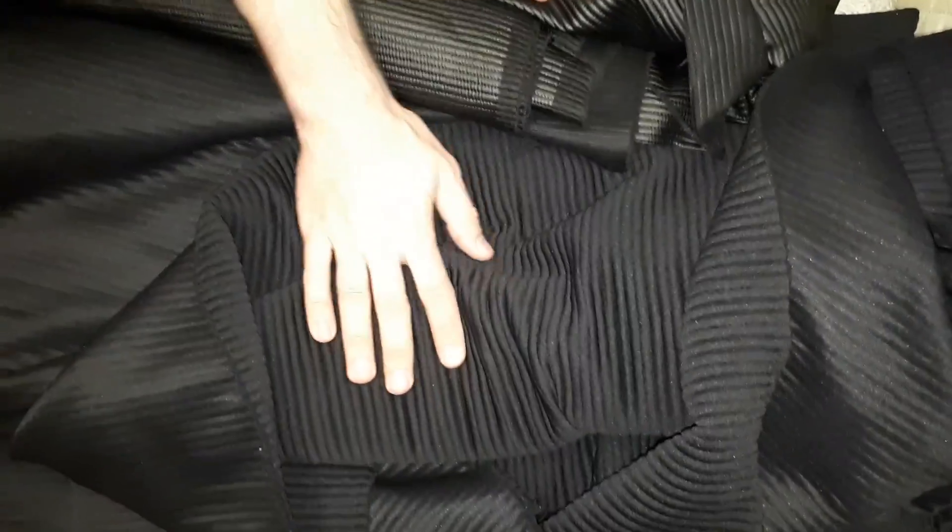Between the ribs there are dots and lines that are breathable, so you can feel comfortable in it. This is the leather part, and this is the non-leather part.